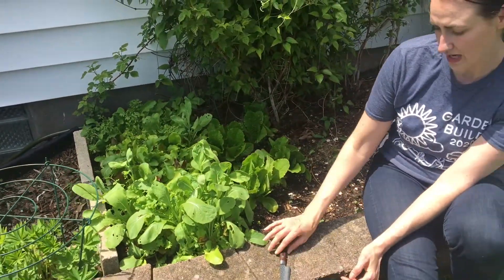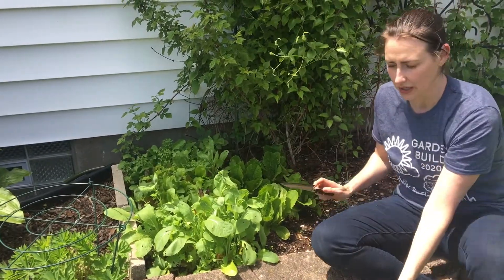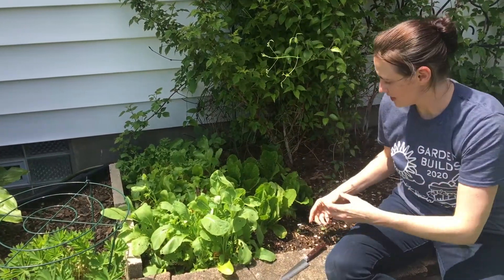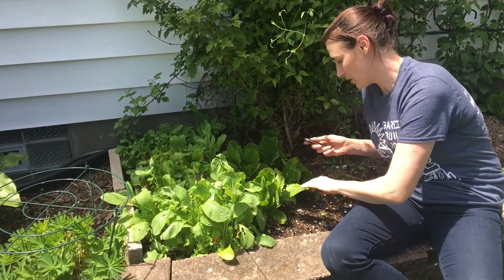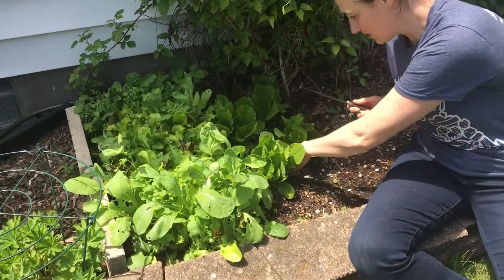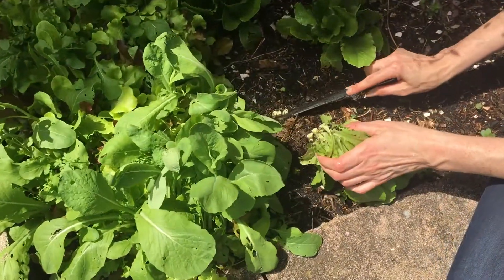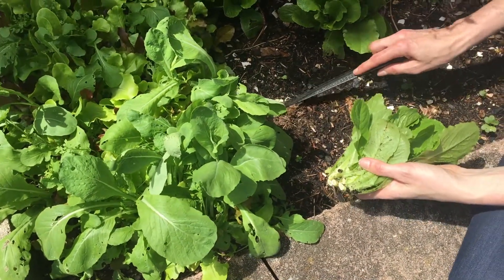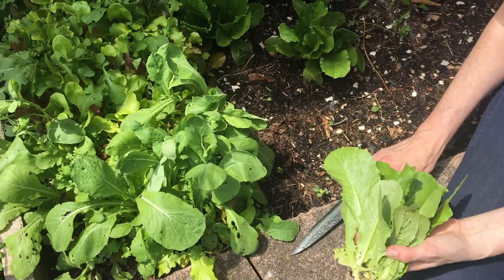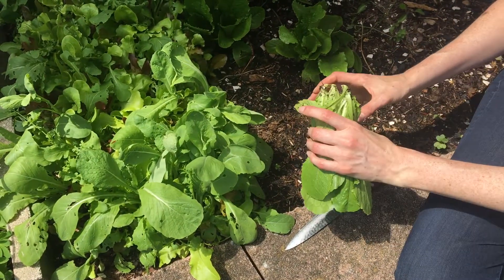So you have to harvest them in two different ways. For this head lettuce — any kind of lettuce, iceberg, that grows like a cabbage, or this romaine that grows straight up — you harvest it like so. You're going to get a really sharp knife, hold it here, and you're just going to saw off the stem at the soil line. You don't want to yank it out because you want those roots to decompose into the ground and all those good microbes and stuff to stay in there.